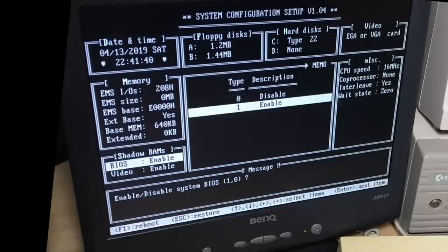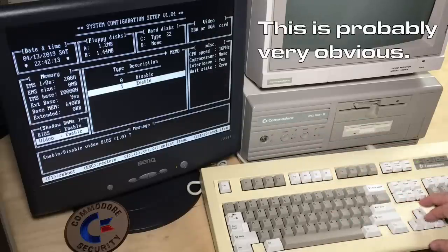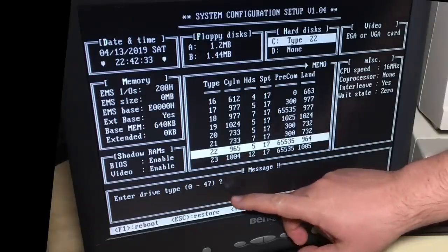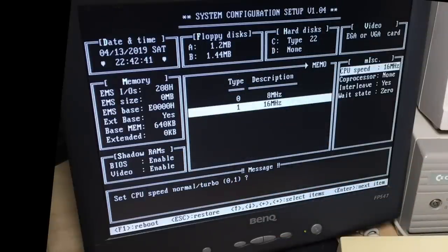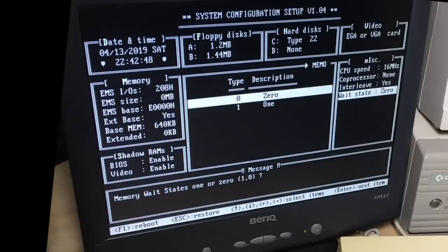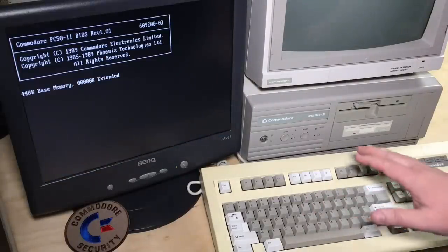I've enabled the BIOS and video shadow RAM. If you don't do that, this computer is even slower — it copies the BIOS into RAM, which is quicker than running it from the actual BIOS ROMs. I'm no PC expert, by the way. I'm just curious about this machine because it was made by Commodore. Hard drive type 22 — on these old machines you just chose your hard drive configuration from a small list, with 48 different ones available. The CPU is running at 16 megahertz, no coprocessor. We'll reboot and I installed DOS 5 on it.